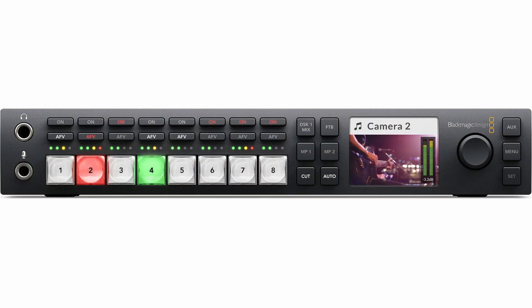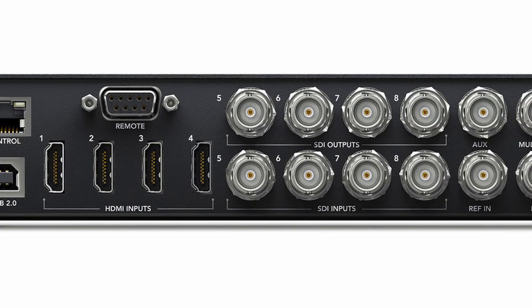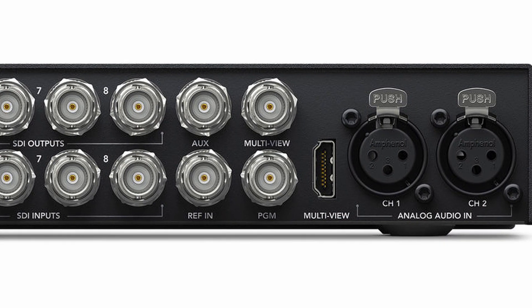I use a Blackmagic ATEM Television Studio HD. It has four HDMI in and four SDI in, so I do have the SDI option, and it also has XLR inputs. It costs more, but more features cost more money. But honestly, no one has ever walked through that door with an SDI-enabled camera.